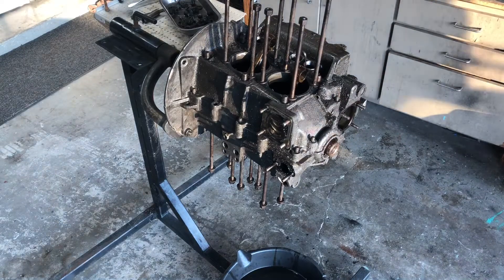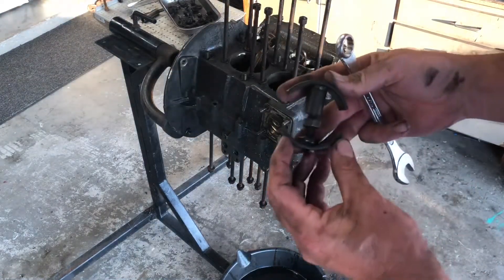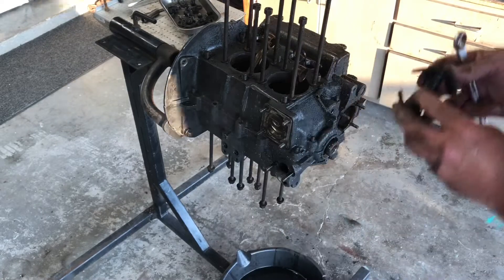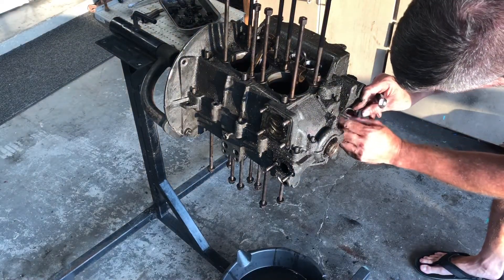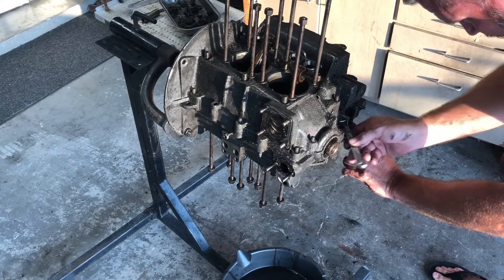Do not pry hard on the case halves — you will damage them. What you want to do is use a cute little tool like this. Run the nut out and it separates it. That's how you can easily split your case without damaging it. I'm telling you, they make these tools for a reason, guys — use them. Don't damage stuff because then you're just going to have leaks.